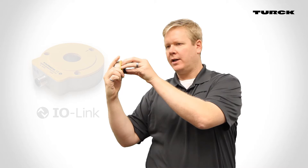The QR24 is now available with IO-Link, serving as the world's first contactless rotary position device with this interface.